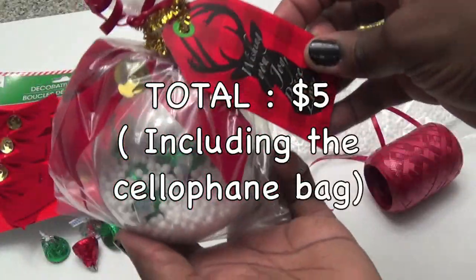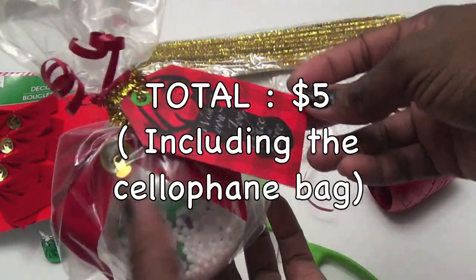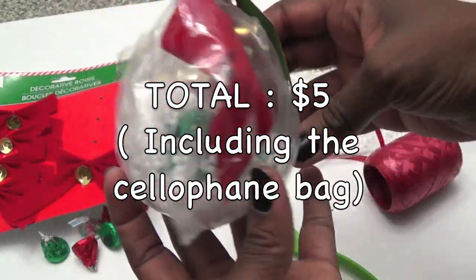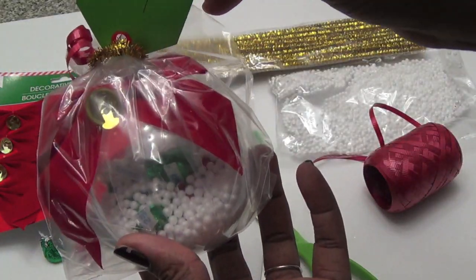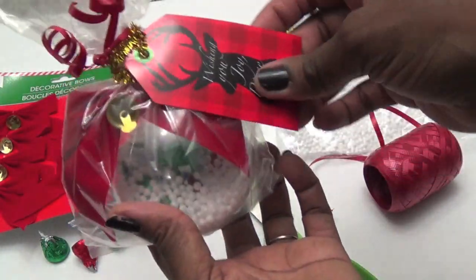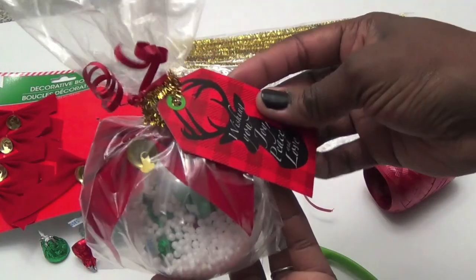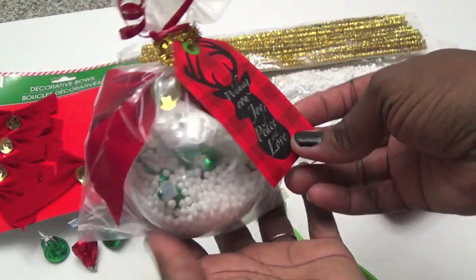Here is your cute Dollar Tree teacher Christmas gift — decorative gift. It is so inexpensive. You're going to put the teacher's name on the back and your child's name on the front. I thought this was so cute, simple, and budget friendly. Let me know how you like this, and let's go on to the last Dollar Tree DIY.